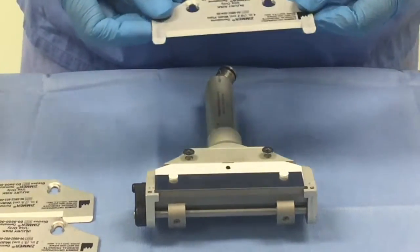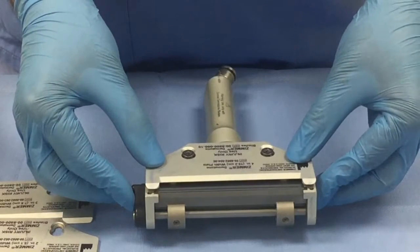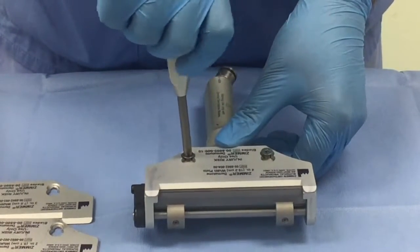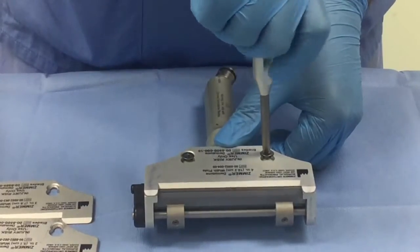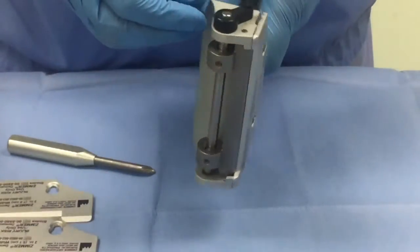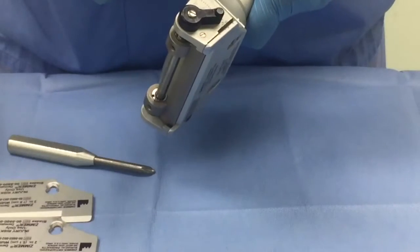To secure the base plate, slide the screws through the larger holes of the base plate and then slide the whole plate forward until you hear a click. Then tighten the screws to secure the mechanism. Once you have tightened it, make sure it is secure by moving the plate around. At this stage, also calibrate the thickness of your skin graft, which is usually between 6 and 8 thousandths of an inch.